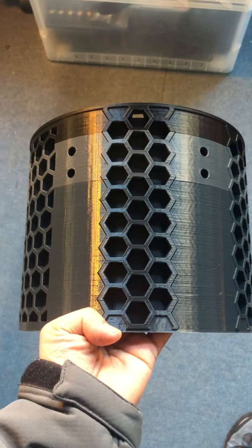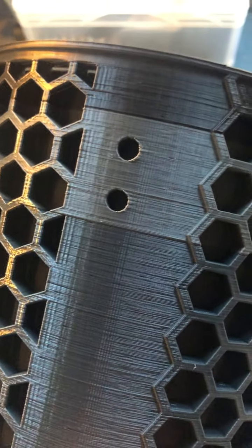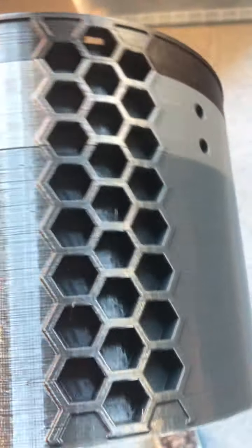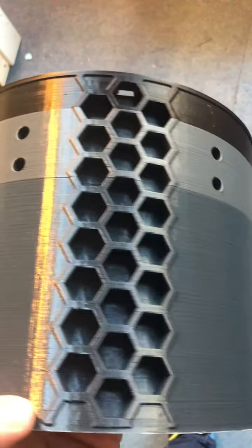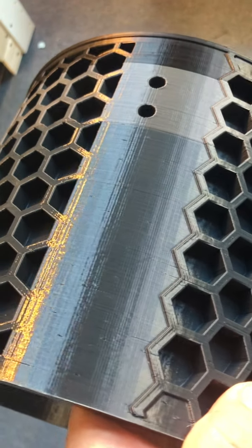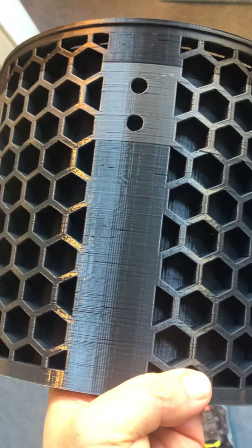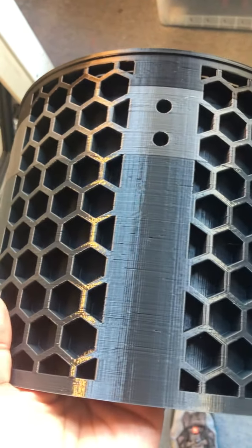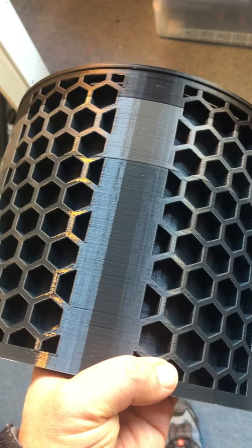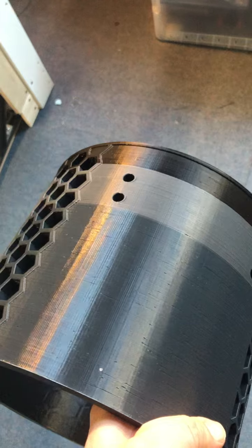Here it is — my first printed drum shell, just a prototype to check out those structures, how the holes work out. They have to be drilled through, I'll do that later. Right now I'll just check the surface — you can see some ringing but not too much. The surface is pretty nice for a drum shell that just comes out of the printer, and you just have to add those chrome lugs that hold the skin on top of it.